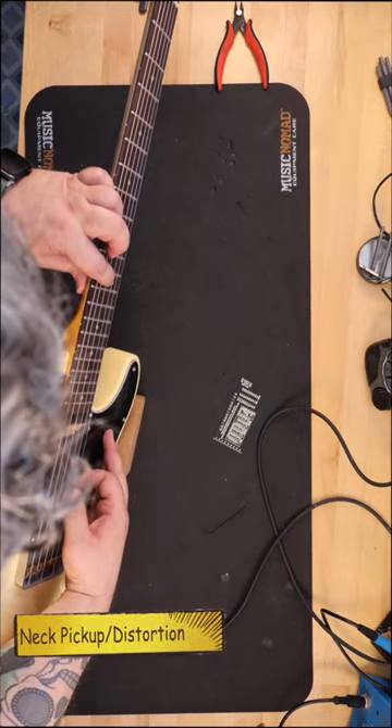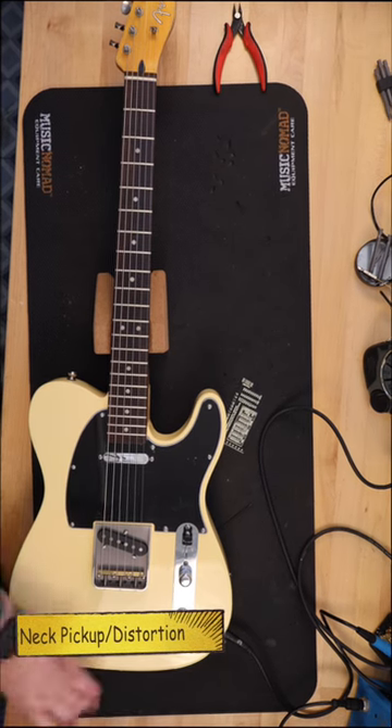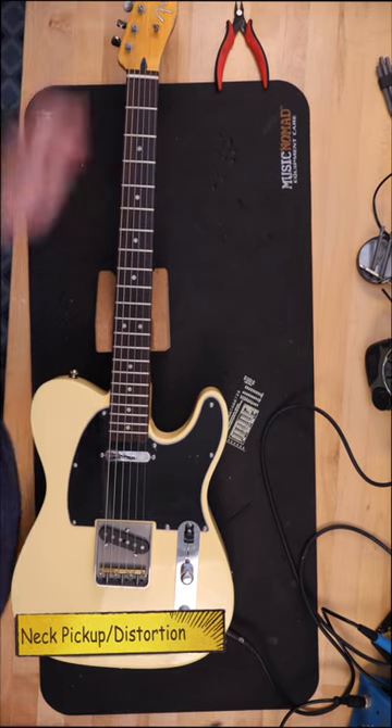I did not need to adjust the truss rod. Next I stretched the strings and did a good baseline tuning while holding the guitar in the playing position.